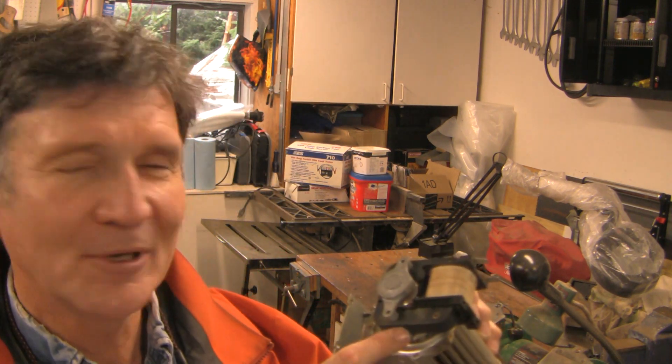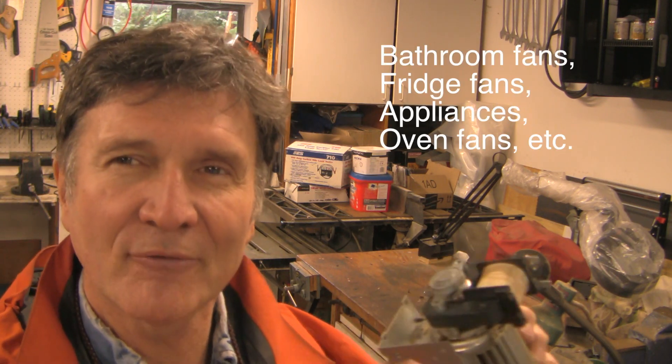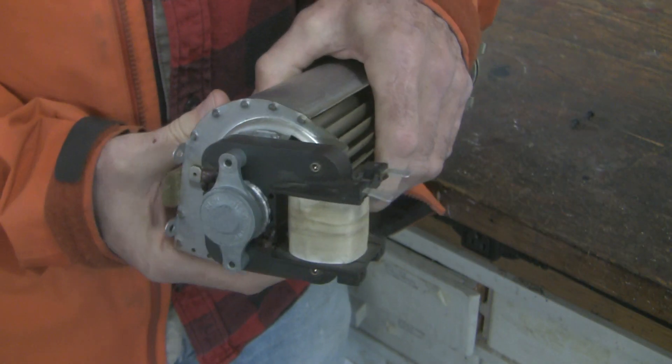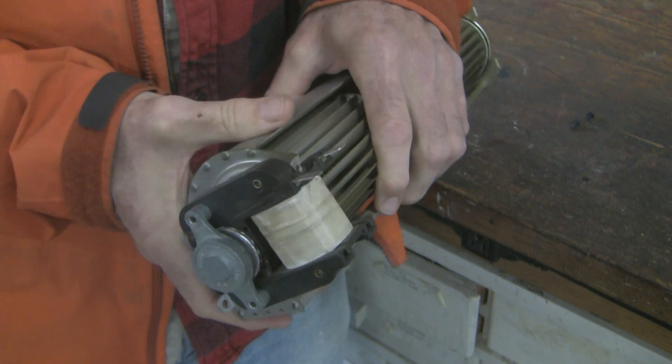There's nothing better than the autopsy phase of repair, and I'm looking forward to this one in particular because we get to take apart this shaded pole motor. You'll find these shaded pole motors everywhere in your house — you probably have ten of them, so one of these days you're going to have to fix one. You may as well learn a little bit about how they work. These things are really intriguing — I find them elegantly simple. I'm going to tear this one down, show you the basic parts, and explain how it all works.